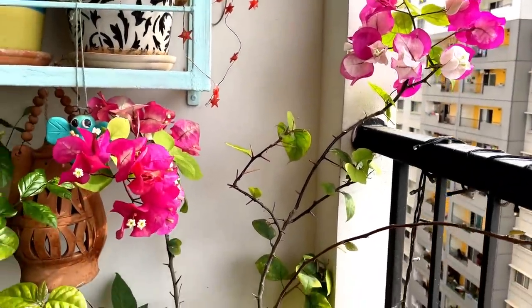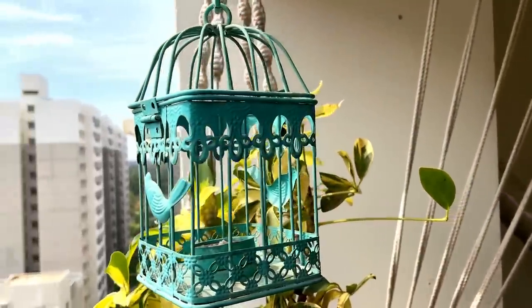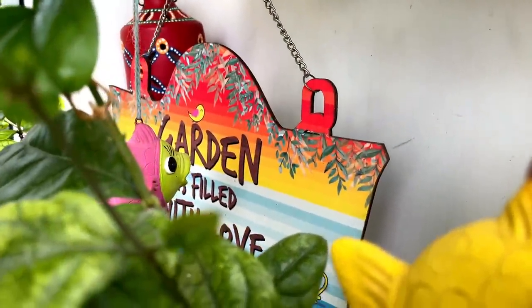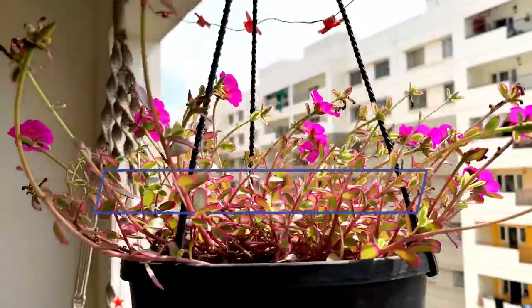Hey guys, welcome back to the channel once again. Today's video is a much requested one — I am going to share my balcony makeover and balcony garden tour with you guys. Please keep on watching and let us start the video.